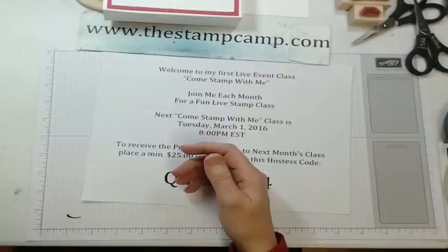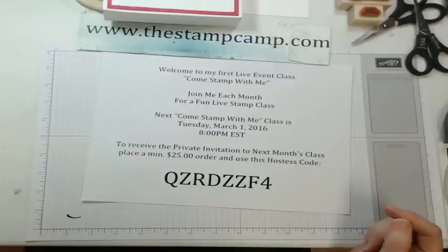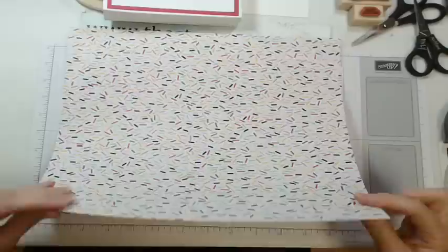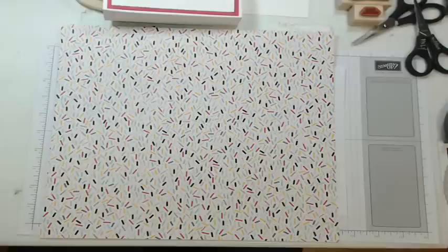Is everybody ready to stamp? Bill is going to look at your comments and let me know. One person said the tube is all green but for the most part it seems to be working. Go ahead and grab your 12x12 piece of designer series paper. Mine is from the It's My Party 12x12 paper stack — it's double-sided and this is the side I'm going to focus on.